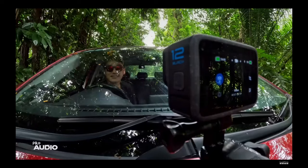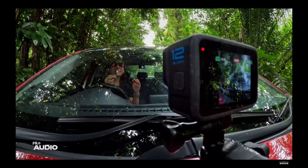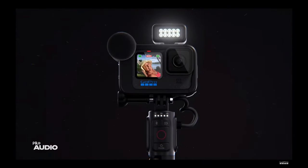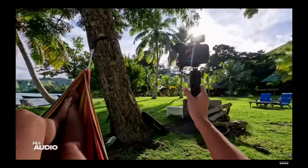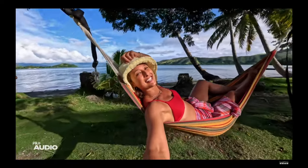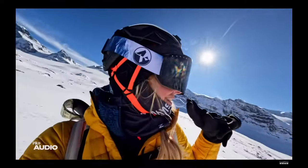Hero 12 Black has enhanced audio features and expanded capabilities to take your storytelling to new heights. Connect your AirPods or Bluetooth devices for video narration, give voice commands remotely, and hear camera alerts through your earbuds. GoPro, start recording. That is dope!